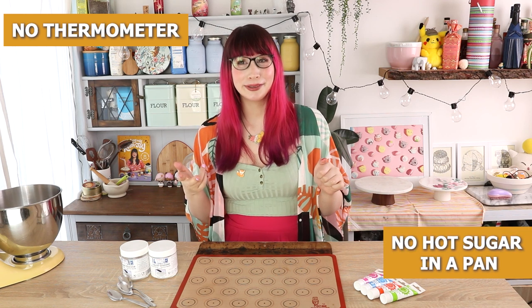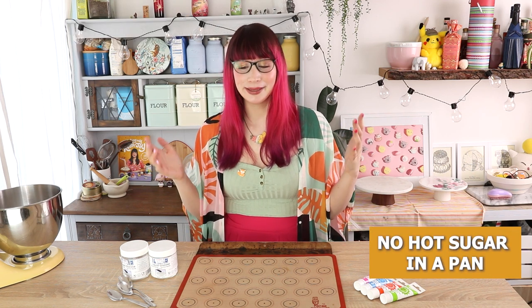The best thing about these is that unlike other sugar work, you don't need a thermometer. You don't need to bother about hot sugar bubbling in a pan and trying to get it to the right temperature — none of that.